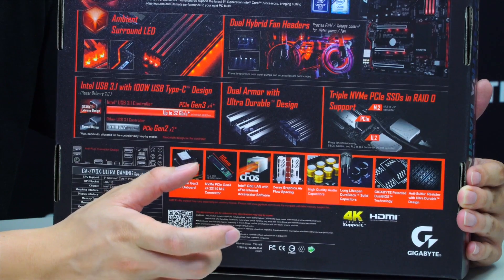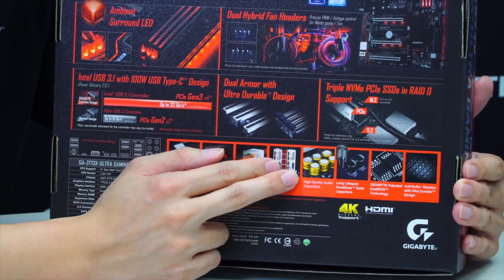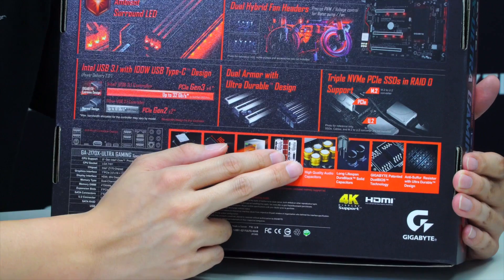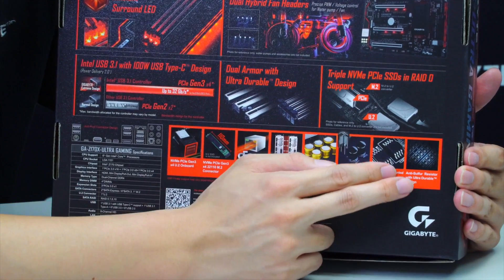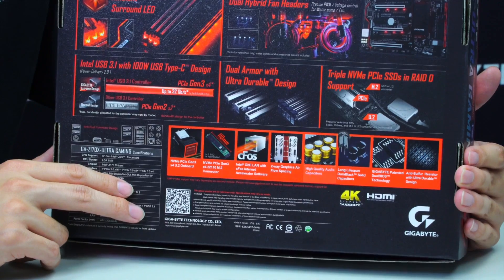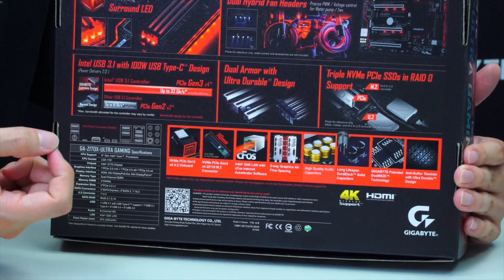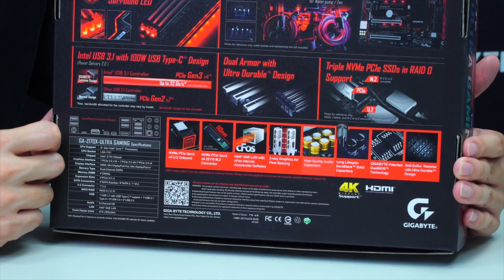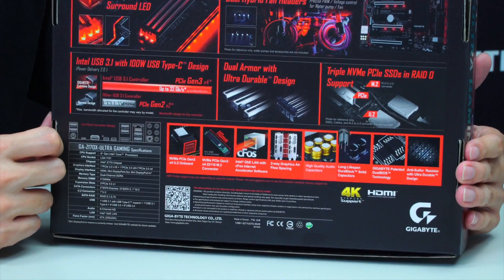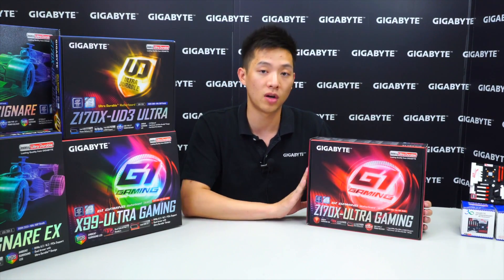You can see our two PCIe slots spaced with an additional gap for more airflow. High-end audio capacitors are featured, as well as something Gigabyte is very famous for — dual BIOS. We've also implemented an anti-sulfur resistor, which prevents boards from being damaged by a single resistor failure, protecting users' investment so they don't have to spend hundreds of dollars on a new motherboard.